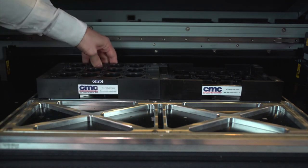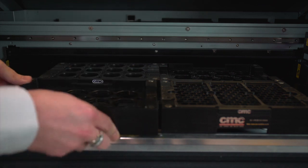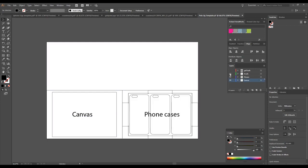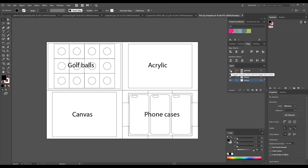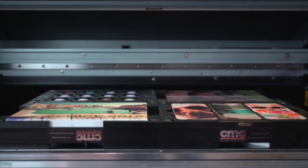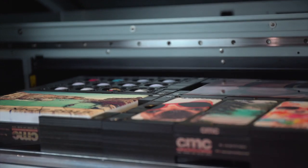In this example we have created a base plate for different setups to slot into, which would be fixed to the bed for ease and speed of changeover. You would then create pods for each product or item that you wish to print, along with a corresponding design file to place your artwork. As you can see, all of the items sit at the same height regardless, so you can minimize setup time by leaving the print height set at one value.